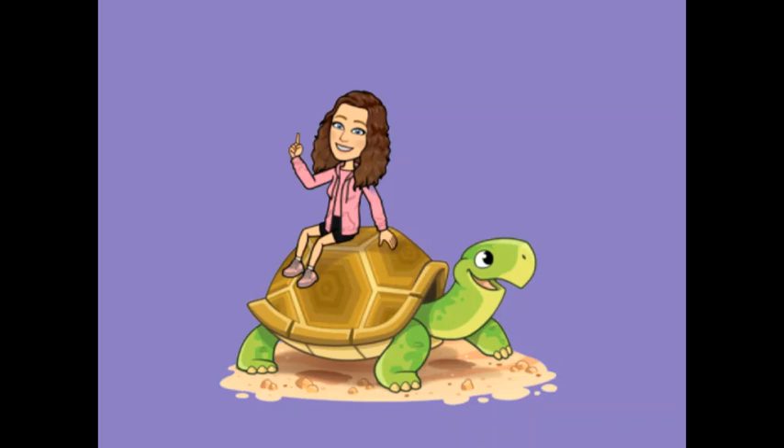Timmy's curling up very, very tight in his shell. Maybe if we wait for ten seconds the rain will stop. One, two, three, four, five, six, seven, eight, nine, ten.